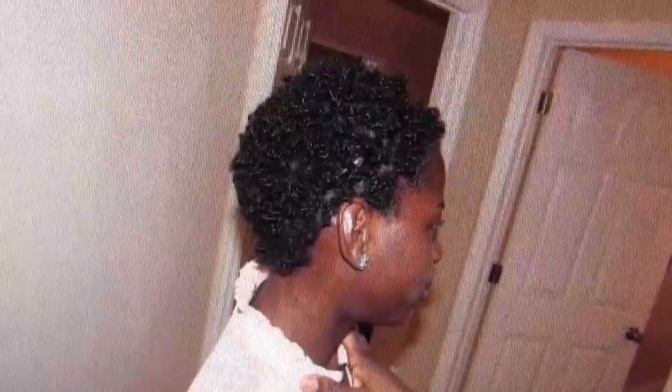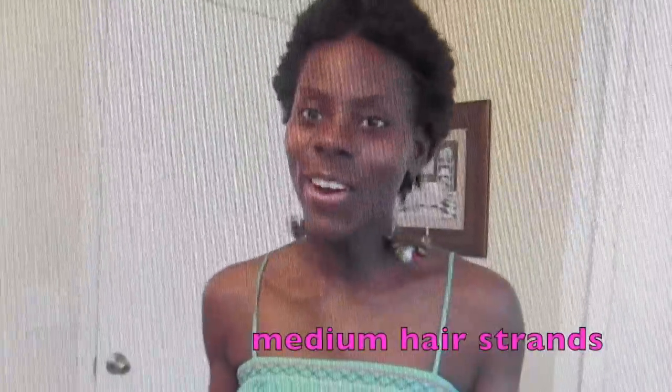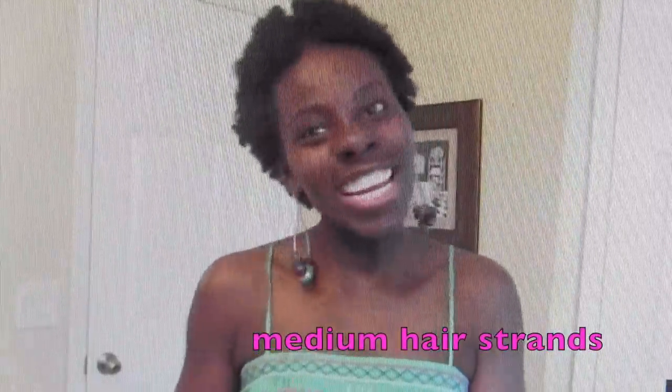So this is my hair. Obviously my hair is four type — I have all four types. My hair is kinky and I say medium, and it is not fine or coarse — it's like in the middle.